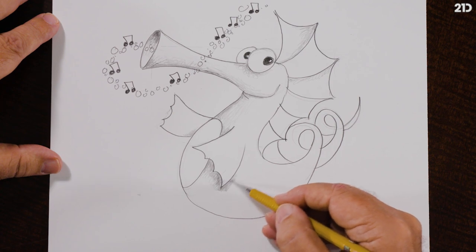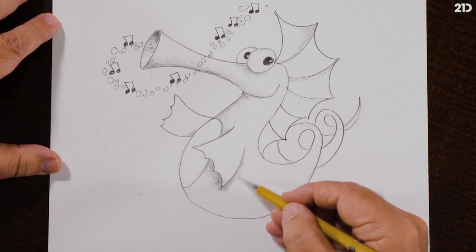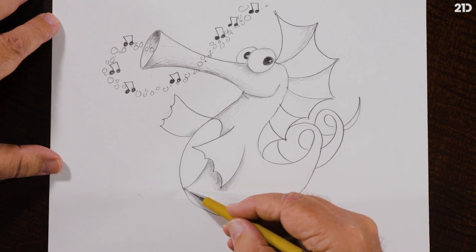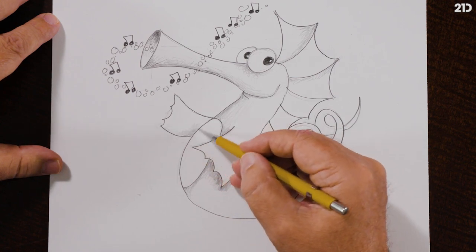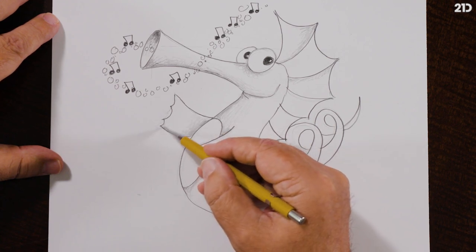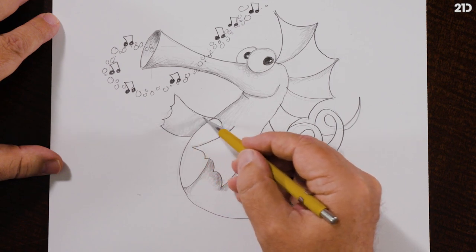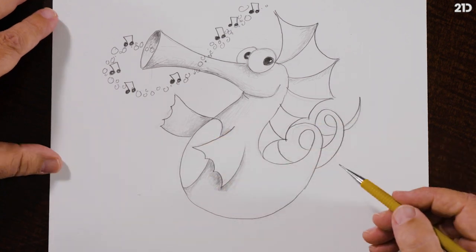I'll put a whole shadow under the fin. I love it — just layer upon layer, starting light. Then I'll give this whole back fin a value. That fin is a little bit in the distance, so that value will make it look further away.